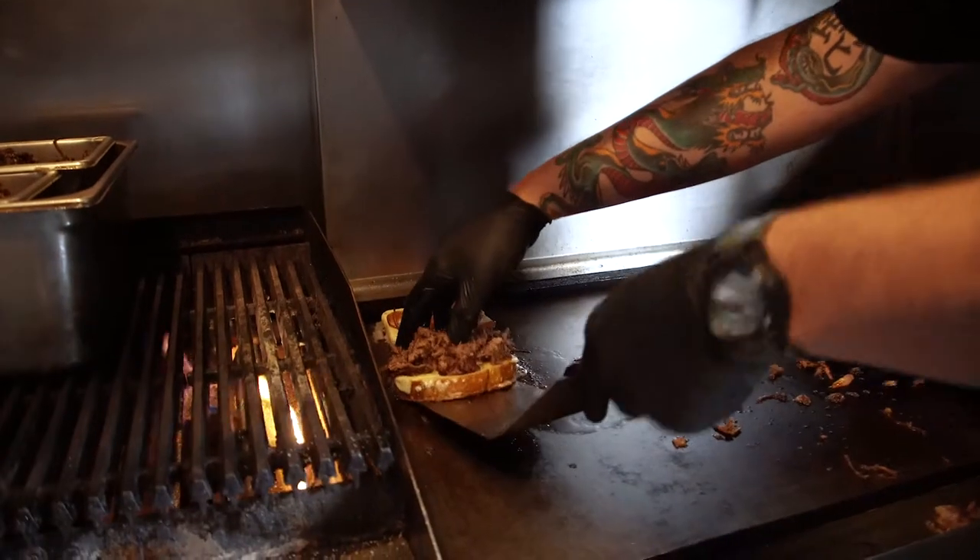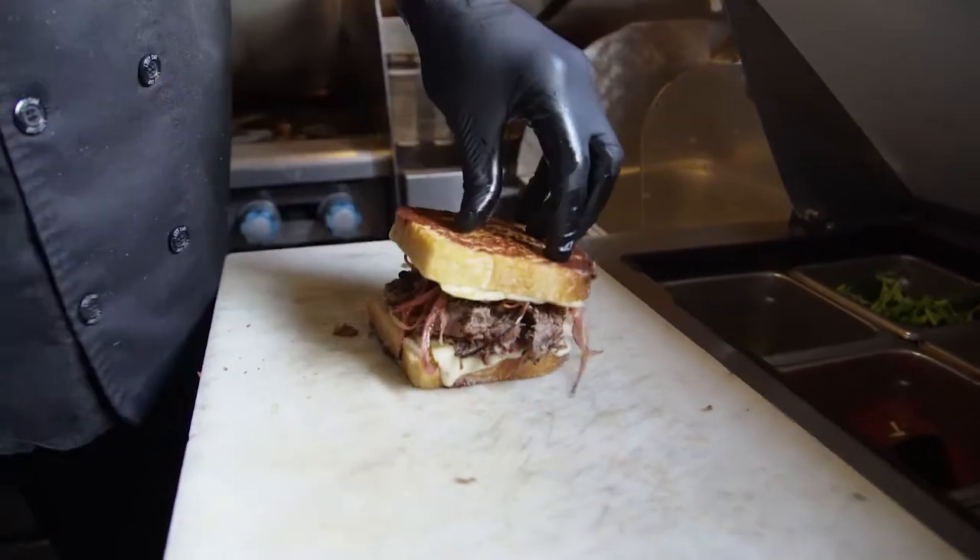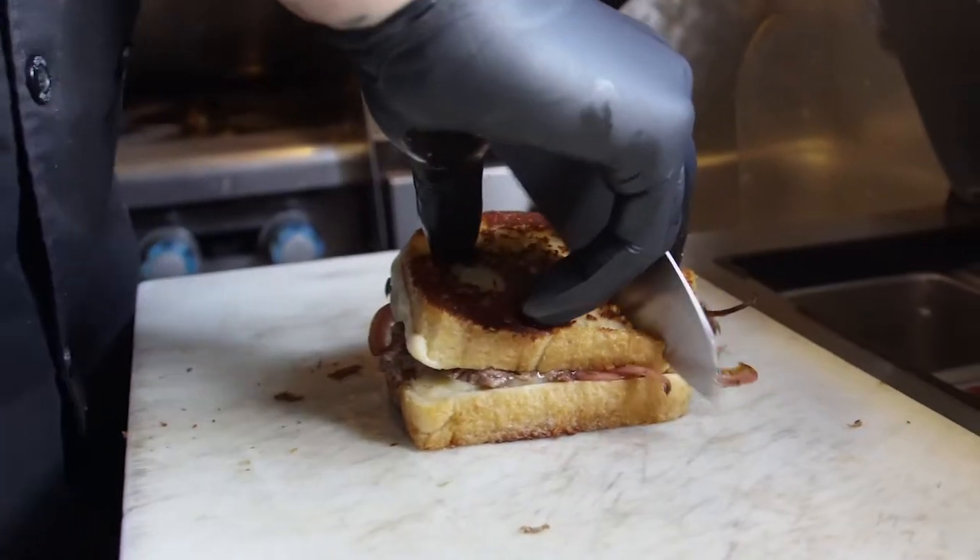Alright, so now all we do is just fold it on top, and get a nice bias cut on it.